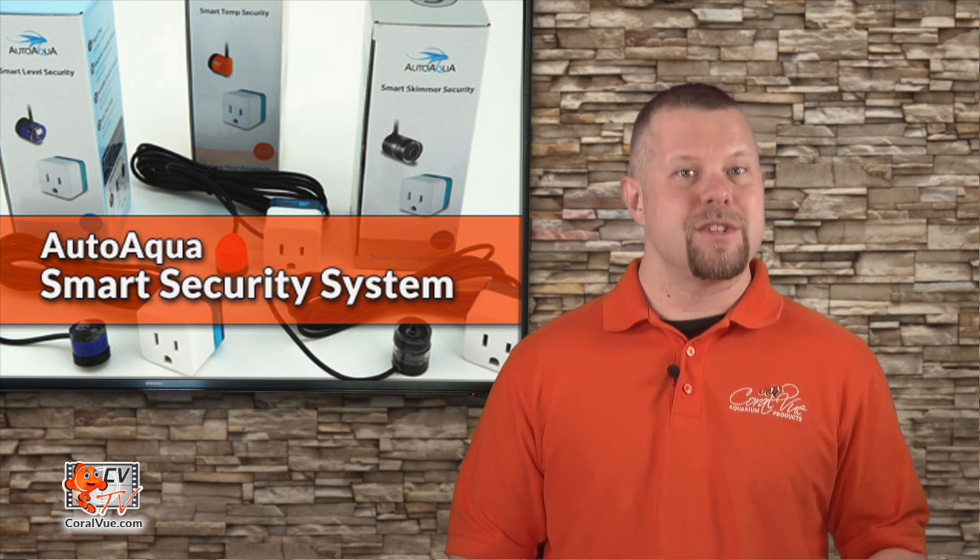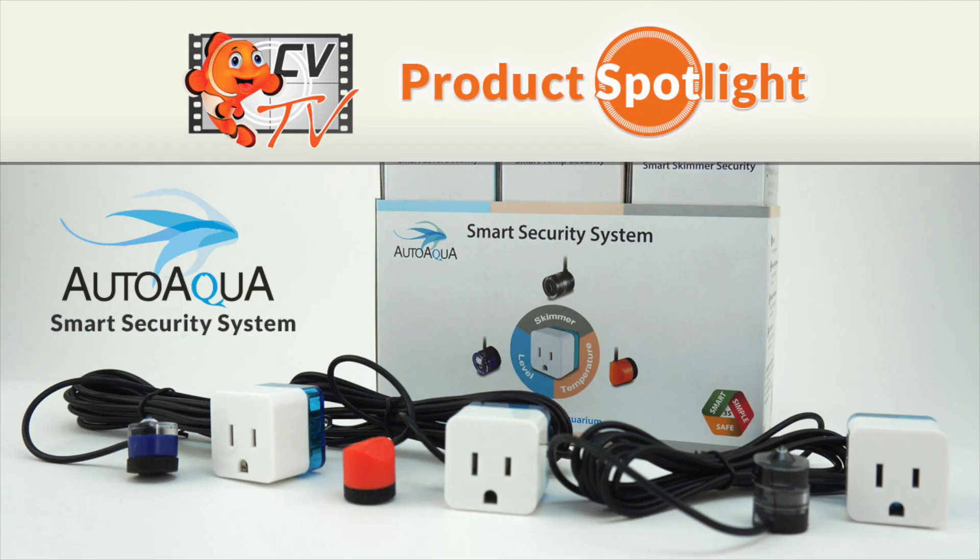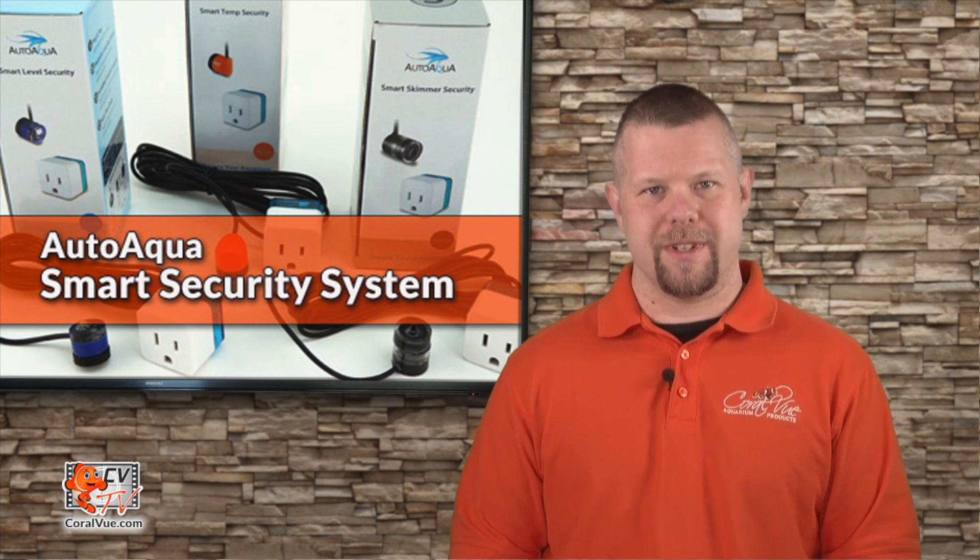When it comes to aquariums, we are constantly trying to stay a few steps ahead of Murphy's Law. Stick with us and I will show you three simple devices that can safeguard your aquarium against common malfunctions. Hello, this is Jeremy from CoralVue, welcoming you back to another episode of CVTV.